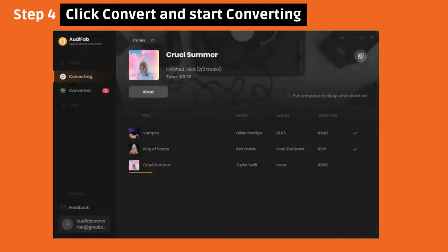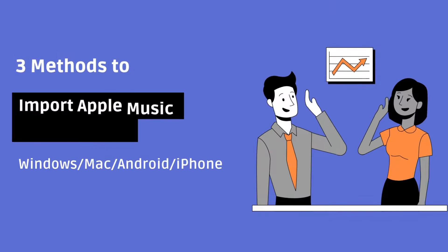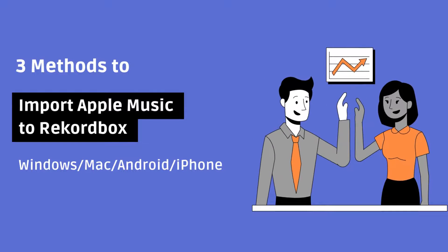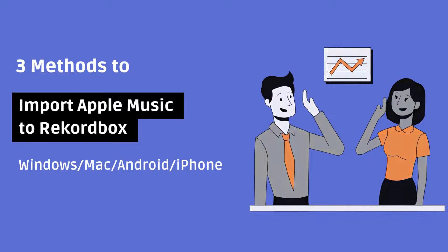Now let's move to Rekordbox. We have three methods to import Apple Music into Rekordbox for Windows, Mac, Android, and iPhone users.